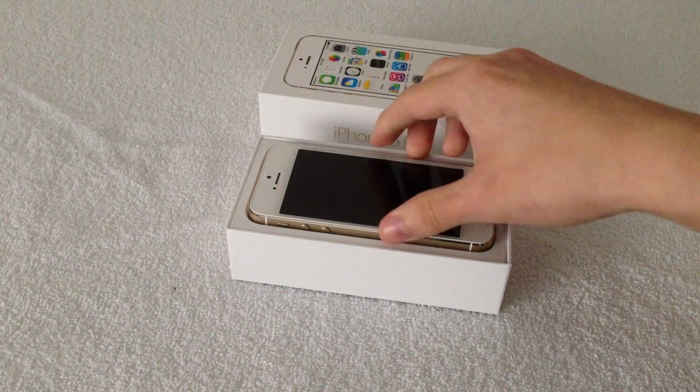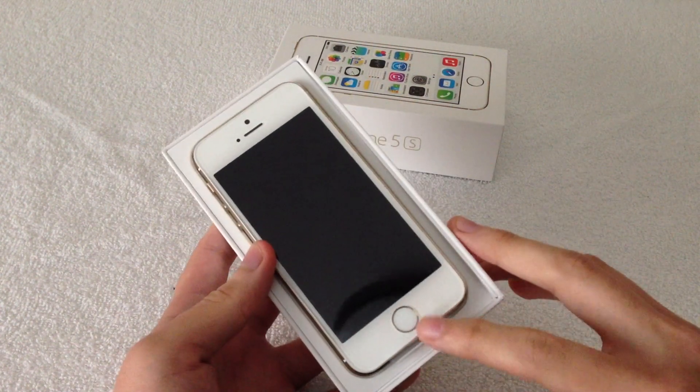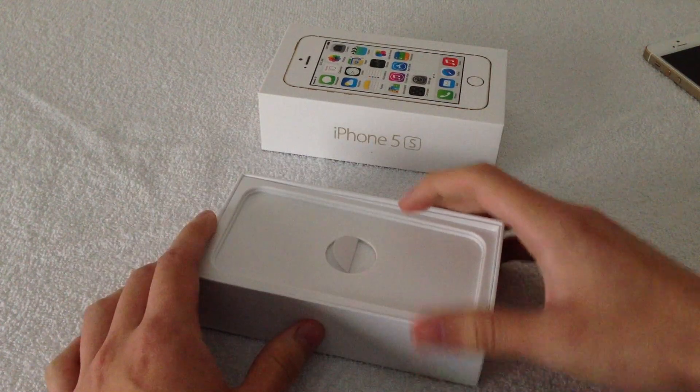One of the things that pops out is the new Touch ID home button, as you can see there. Everything else should be the same on the front side at least. So let's put that to the side for now and look at what's inside the box.